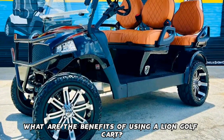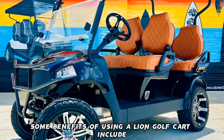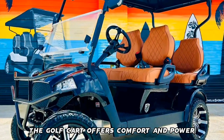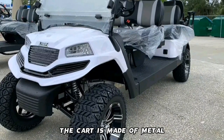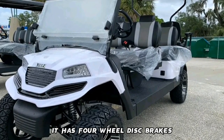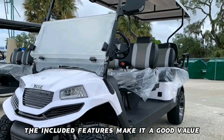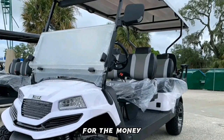Benefits of using a Lion Golf Cart include comfort and power. The cart is made of metal, which makes it durable. It has four-wheel disc brakes, making it safer to drive on the road. The included features make it a good value for the money, and it has a turning radius of 5.5 meters, which makes it easy to maneuver around objects.